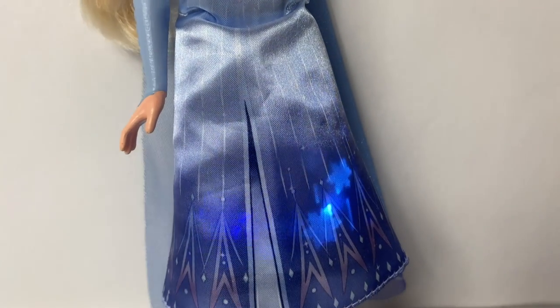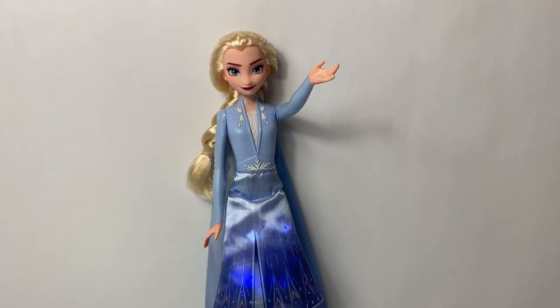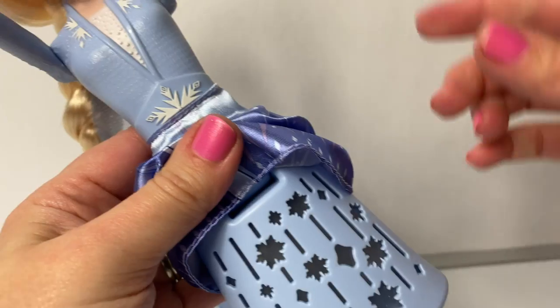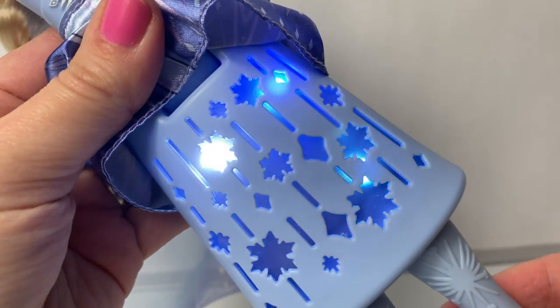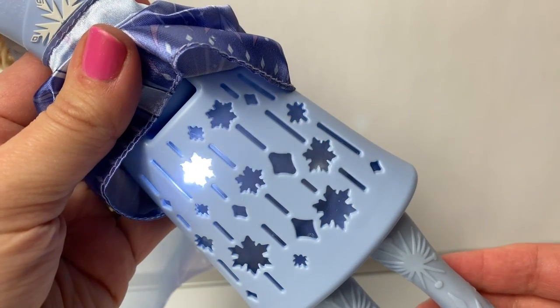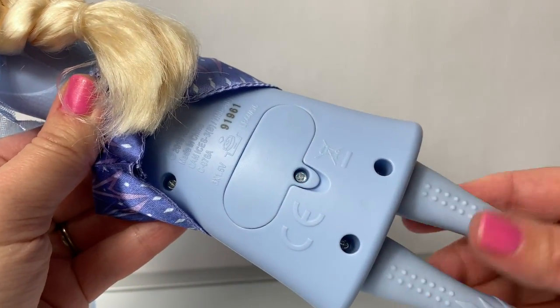So beautiful. Let's see the lights with the skirt up. So pretty. This is where you can replace the batteries.